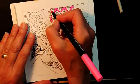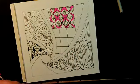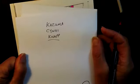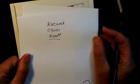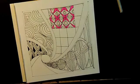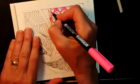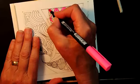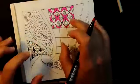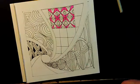This tangle is called Kazuma — K-A-Z-U-M-A — by Cindy Knapp. It's a cool tangle. I like any tangle that makes another shape when connecting, then makes its own new shape. I think it's very cool when it does that.